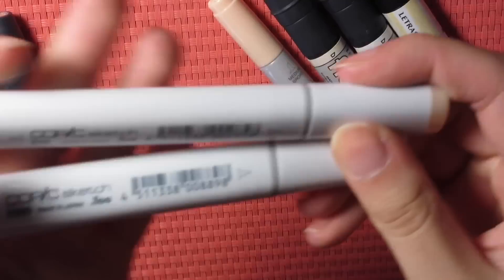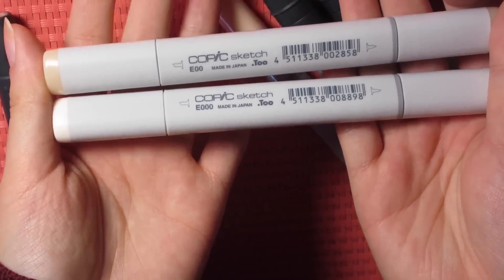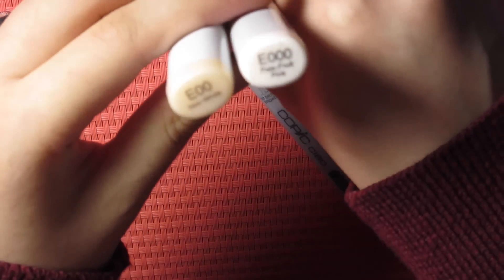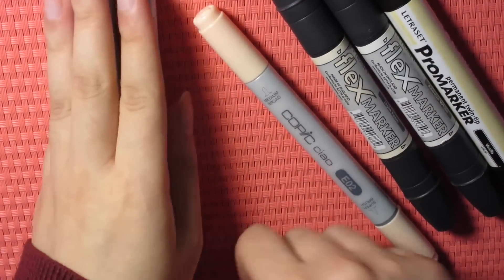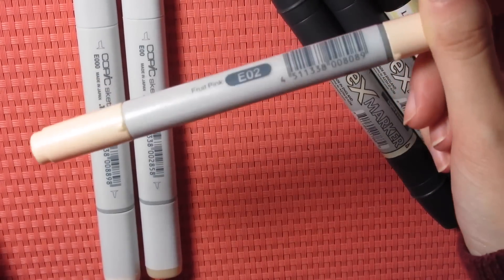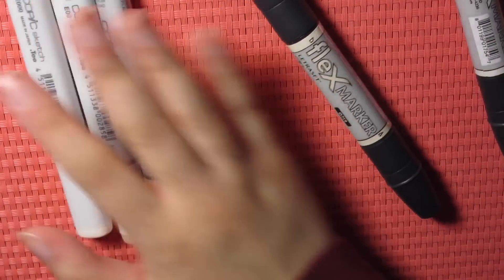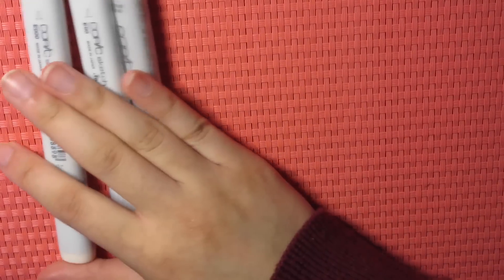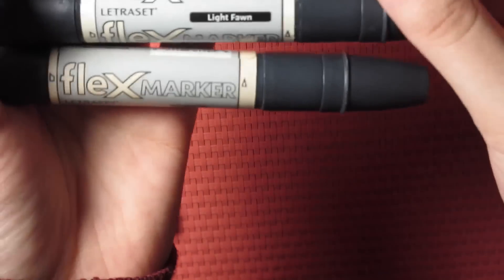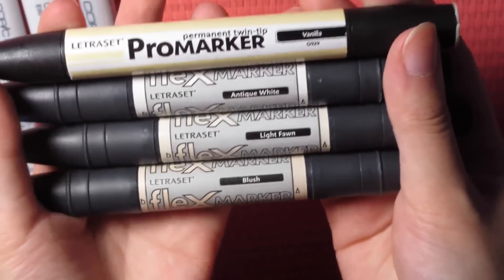Two colors I always include are these two Copic sketch markers — that's E00 and then E000, which would be Skin White and Pale Fruit Pink. I also love including E02, which is called Fruit Pink. So I always include these. Then I also use my flex markers or pearl markers — and honestly, this is okay if this is all you have. You don't need to use like a million. So here I have antique white, light fawn, and blush, as well as vanilla and a pearl marker.